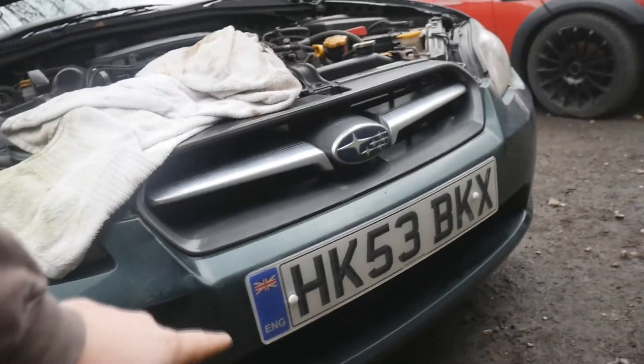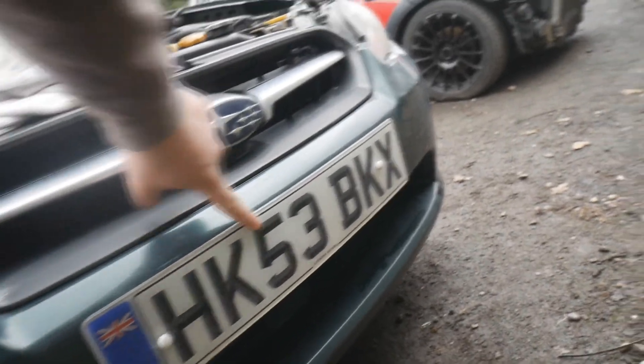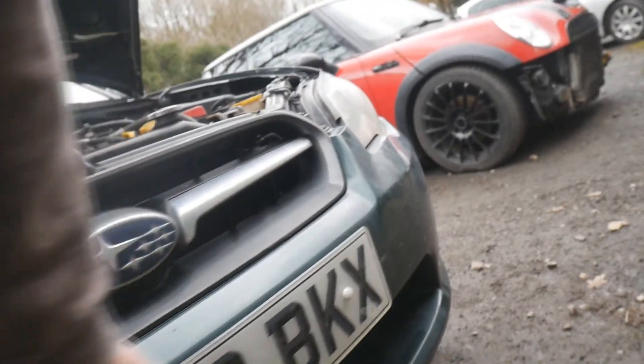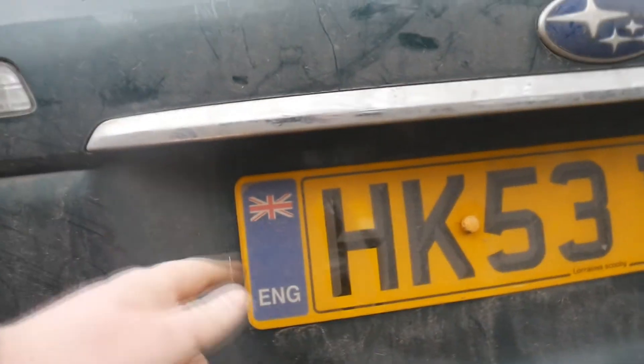First thing we're going to check outside is that your plates are clean and readable. Mine are clean and easily readable - you can read the reg plate, there are no screws obscuring any letters and it's not full of dirt. I'm going to do this check on the back too, as the back is just as important. The back plate is a little bit dirty so I'm just going to get a damp cloth and wipe that off.